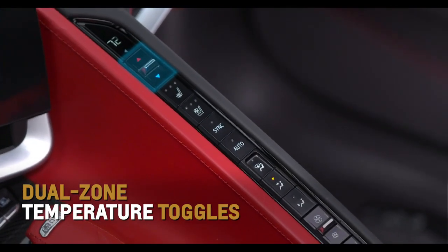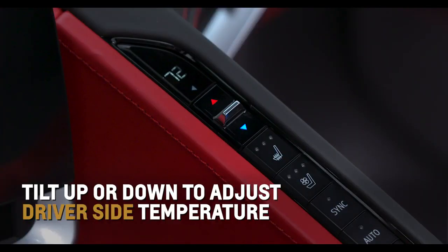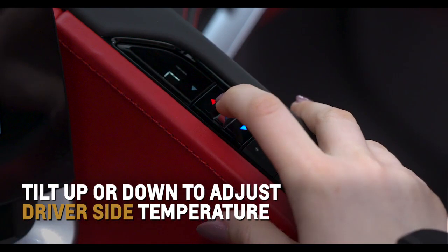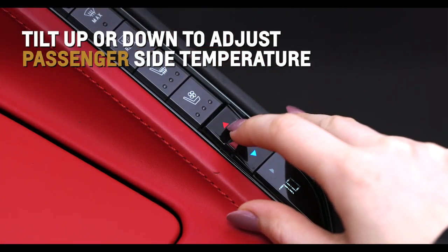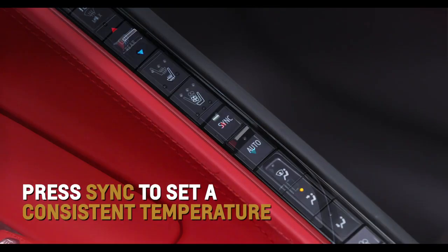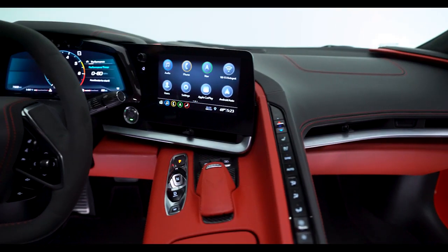Standard dual zone temperature toggles bookend Corvette's long strip of buttons. Tilt up or down at the top of the row to adjust the driver's side temperature, or use the bottom toggle to adjust the passenger temperature. Press the sync button to set a consistent temperature for both zones.